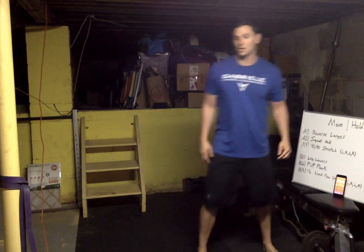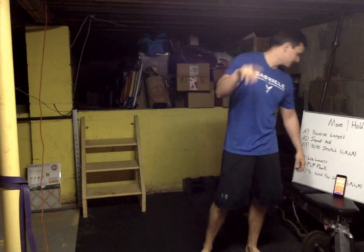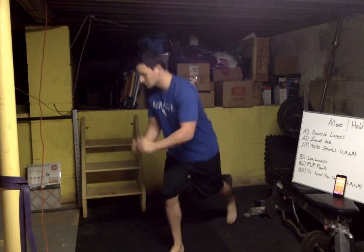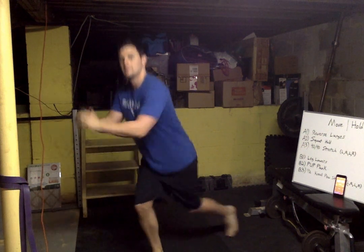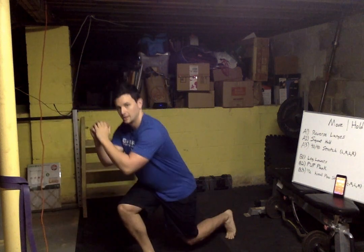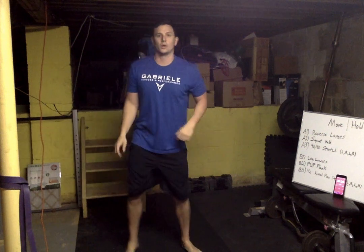All right, let's get started — I'll have the timer over here. Get ready, starting with lunges, squat hold, and 90-90 stretch in three, two, one — begin! Lunge it back, just keep it rolling. You want to keep that weight on the front foot. Keep a nice steady pace, we're not rushing.